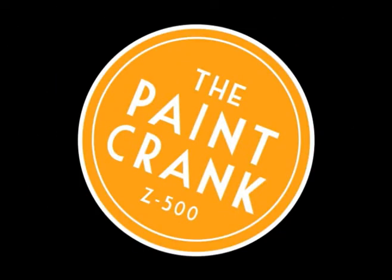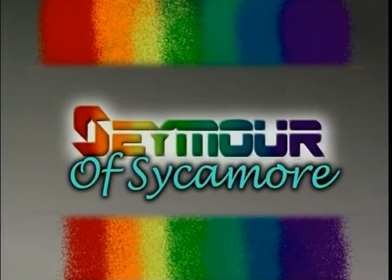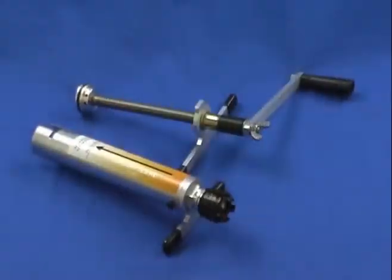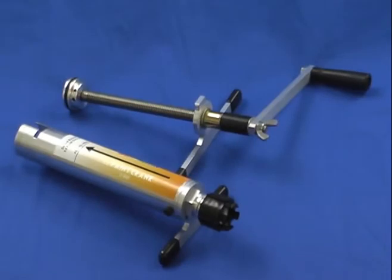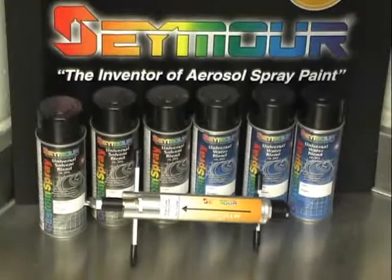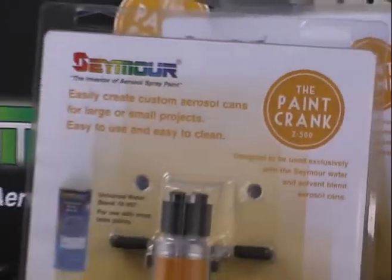Crank it up with the all-new Paint Crank from Seymour of Sycamore, the inventor of aerosol paint. The Paint Crank is a professional paint injection tool. With it, you can now aerosolize almost any custom water- or solvent-based paint or stain color in minutes.